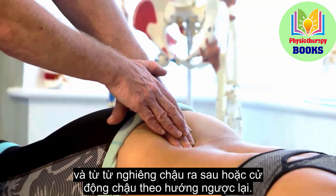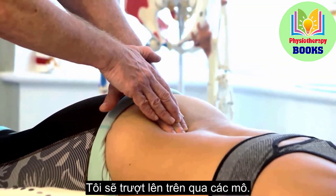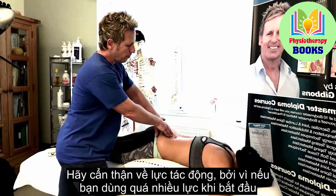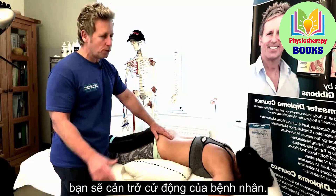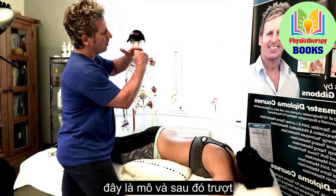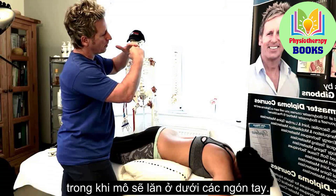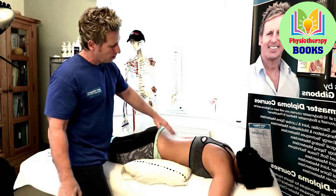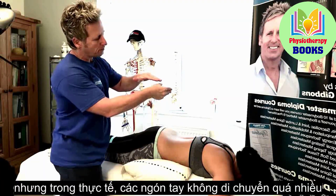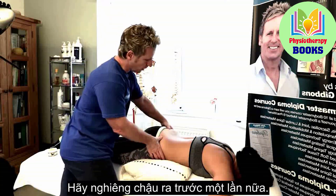Bring the pelvis in reverse. I'm going to glide up through the tissues. Be careful on pressure — if you use too much pressure to start with, you'll resist the motion from the patient. The fingers are just gliding through as the tissues roll under the fingers. Your fingers don't actually move very far; the body comes under as you glide through.